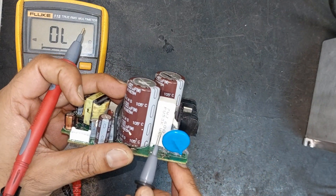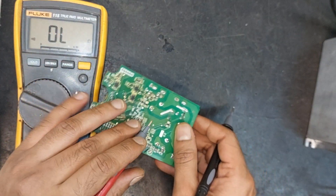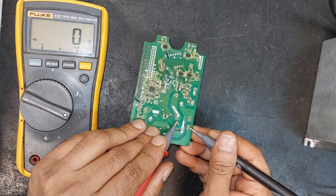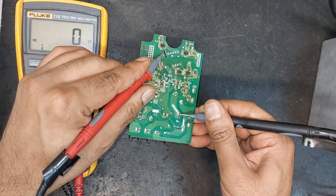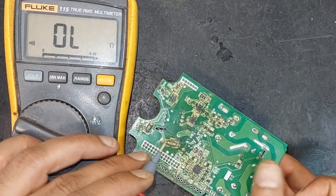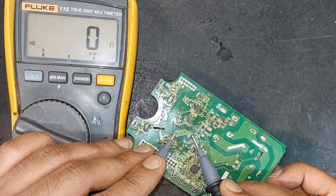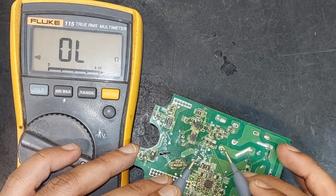On this side we can see a 60 ohms resistor. It seems that one end of the resistor is connected to the positive side and the other end is connected to the primary side of the transformer, so this circuit appears to be okay. The positive is reaching through this resistor, and the negative side is connected to the drain of the MOSFET, which will receive the negative when switching. Let's trace the source of the MOSFET.